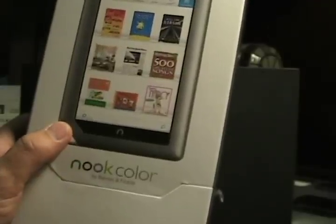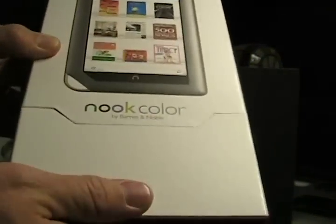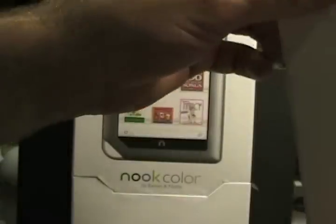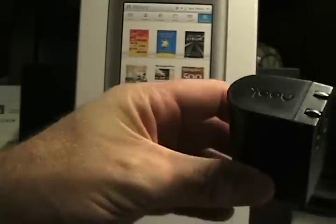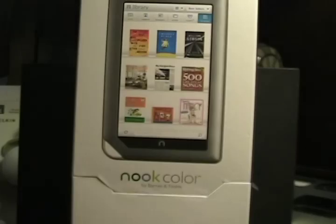So this is the box, which is much better than the plastic one they had with the original Nook that was very hard to open. As you can see here, it has some magnetic closure to it. The top is where the Nook was, along with a nice quick start guide. And then the bottom had a little box, and inside is simply a charger and a USB cable — a Nook-labeled charger with retractable prongs and the USB end. Pretty basic packaging.